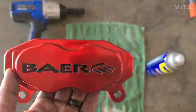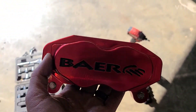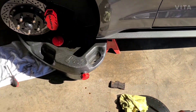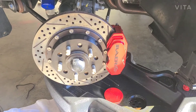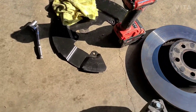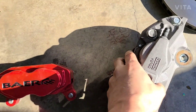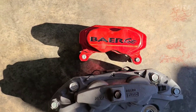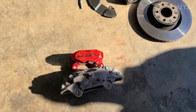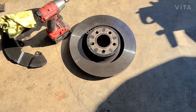What's up guys, so here's the next mod for the car — got the left side already done. Just for comparison, there you go. I'm saving about 30 pounds, and here's the rotor.